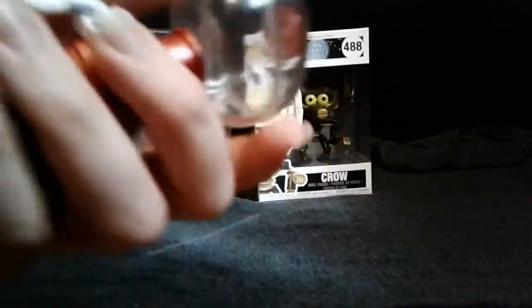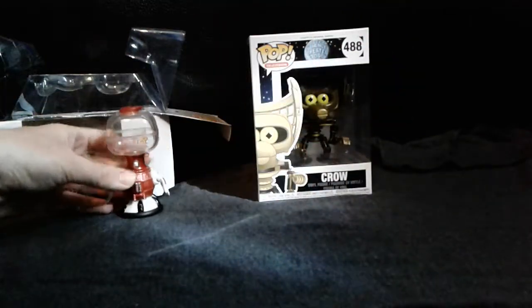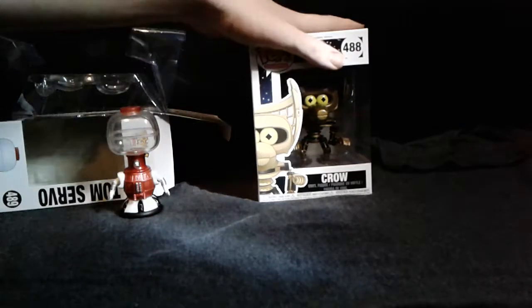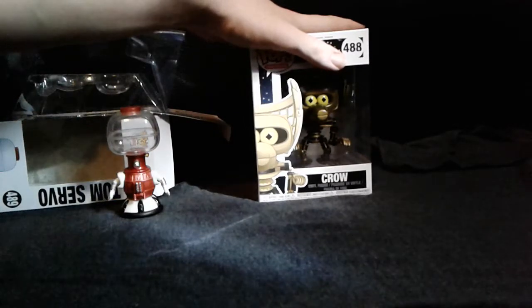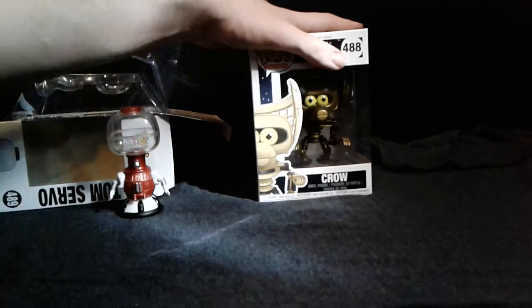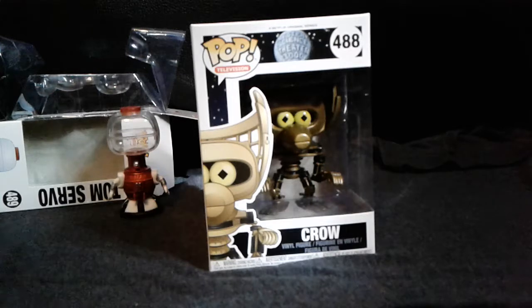I have to say this is actually really nice looking. Kind of small though, but it's still good looking. And next we have Crow, which is my absolute favorite character from that show. He is funny. To be honest though, I forgot the name of the people that did the voices for them — sad, I know.